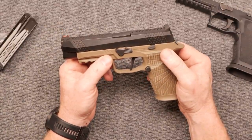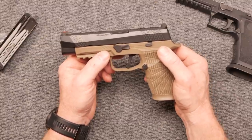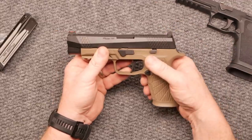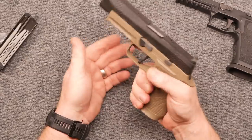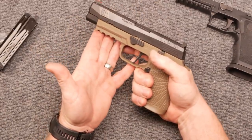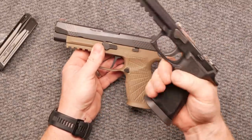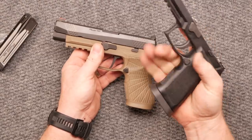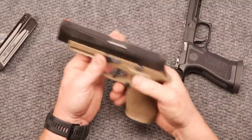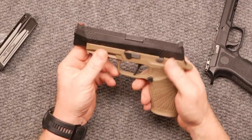This newly designed grip has enhanced traction, smoother reloading, improved pointability, superb recoil control, and dynamic shooting performance. I was not unimpressed with the way it performed — I thought it wasn't going to be as good as the X5, but it was. It's just that grip feel for me. Let me know in the comments if you guys have experience with both — I'm a big fan of the X5.